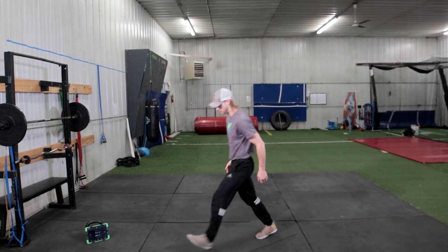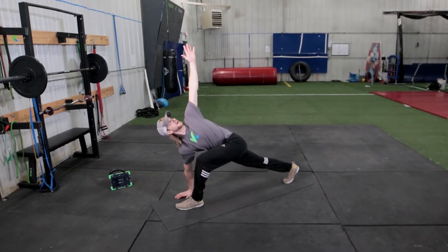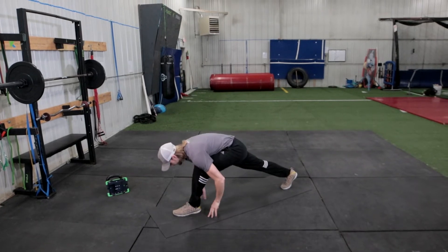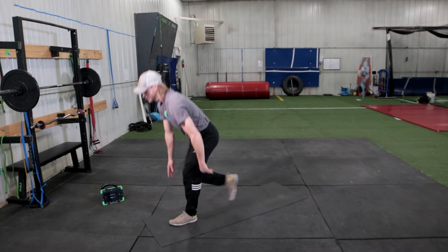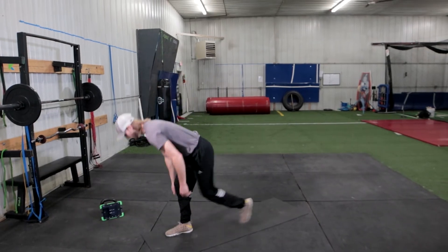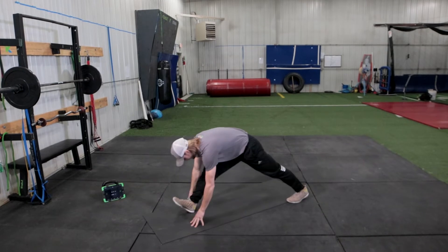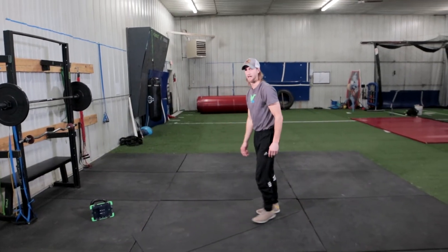Left leg all the way up, big step out to runner's lunge, twist to your left. Bring that hand nice and high, look up at your hand, back down. Pull your hips and toes back for a hamstring stretch. Step through, right foot goes down. Twist to the right, back down, right toes up. We're going to do two more times on each side.